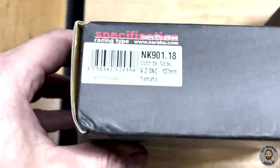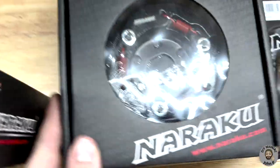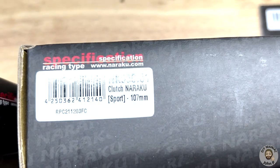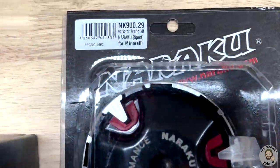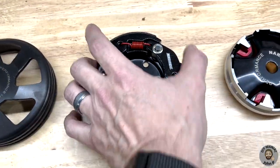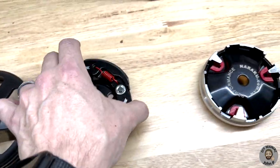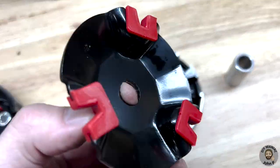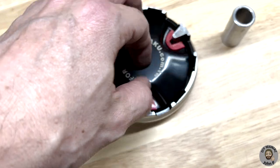As noted previously, for this installation we went with more performance-oriented parts. Here you can see the part numbers of the parts that were purchased. The parts shown are the clutch bell, the clutch, and thirdly the variator. If we open it up we can see the rubber rollers inside, and finally there is a bushing sleeve.